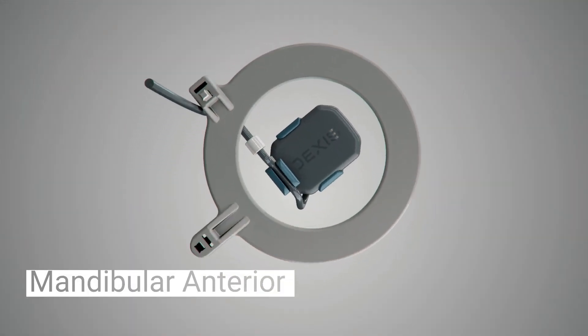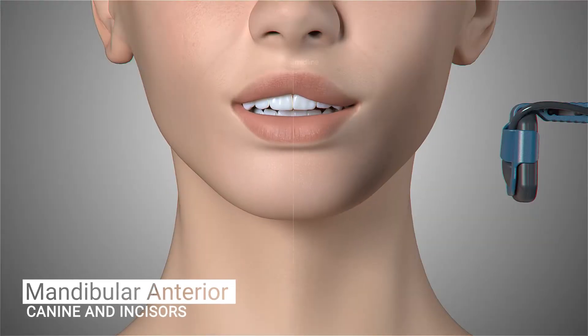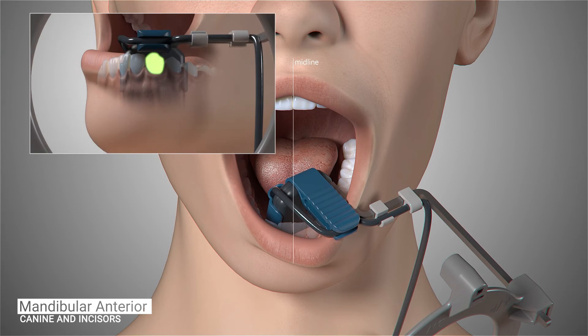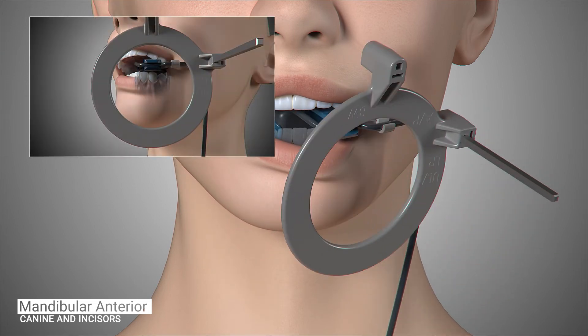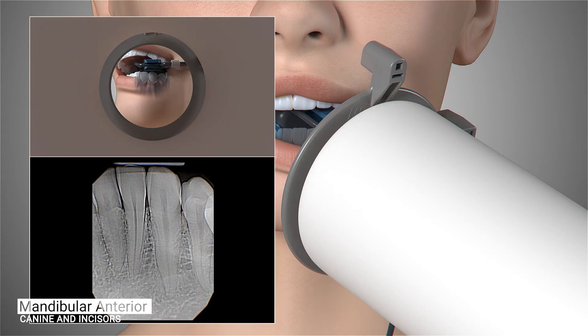The configuration of the sensor and holder does not have to be adjusted for the next set of images, which will be the mandibular anterior canine and incisors. Position the sensor so the canine is centered on the sensor and the sensor is parallel to the long axis of the tooth as much as possible. The tongue should be mildly displaced so the sensor can be inserted into the floor of the mouth and far enough away from the teeth as not to impinge on the mandibular curve. Ask the patient to gently close and slide the aiming ring as close to the patient's chin as possible. The cone of the x-ray emitter must be placed flush with the aiming ring and then trigger the exposure.